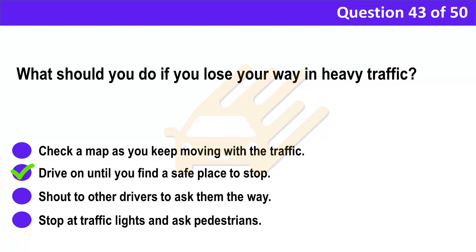Correct answer: B. Drive on until you find a safe place to stop. Explanation: Driving in heavy traffic needs 100% concentration. If you become lost, find a safe place to stop before checking a map or asking for directions. Don't risk losing concentration by glancing at a map while driving, even if you're in traffic that keeps stopping.